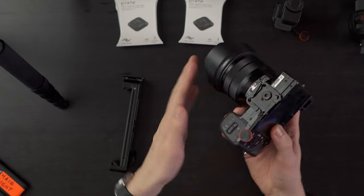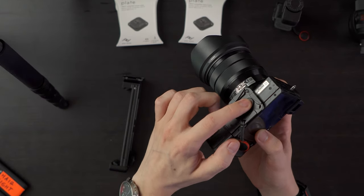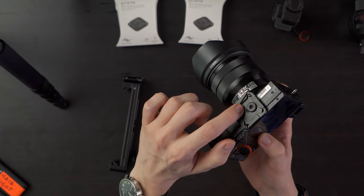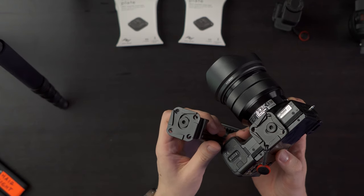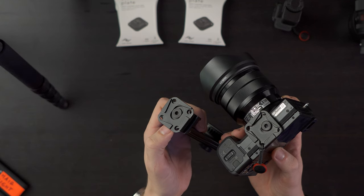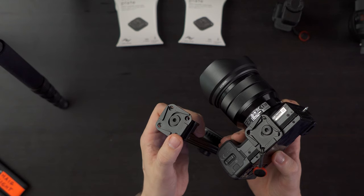Let me show you what the old plate looks like versus the new one. This camera has one of the original V3 plates on it — as you can see the screw is not flush and it has almost two layers of metal. Here is the new version I just got: the screw is flush with the metal and there's no two steps.